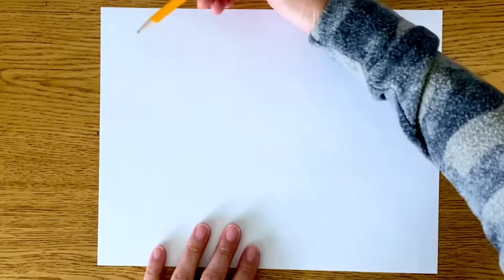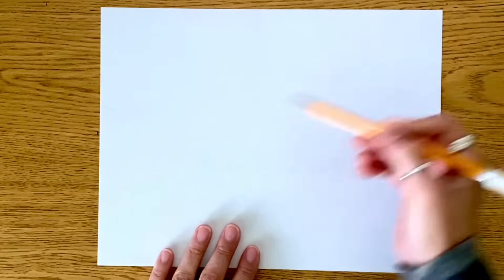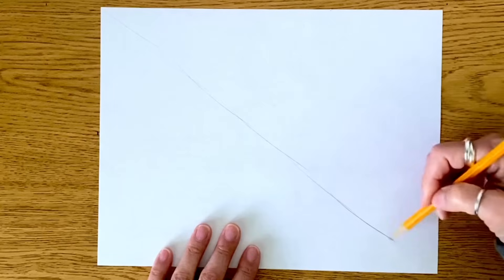What that means is we are going to have one point on our paper where things are going to come together to look like they are vanishing or disappearing. The first thing I want to do is create a big X on my paper. You can do this with a ruler, but all you really need is a pencil and paper. I'm going to make one line all the way across from corner to corner, and then do the same here, giving me one big X.